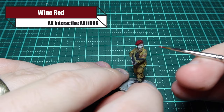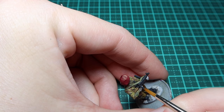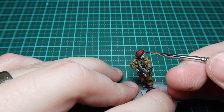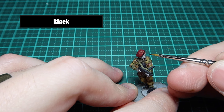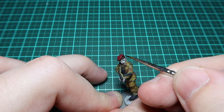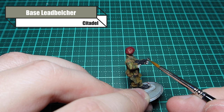For the beret I'm going over it in Wine Red once more, washing it down a bit to give it more of a maroon look. Going back over the Sten with German Gray, picking out the details - separation where the mag goes, the iron sights, any details there. To finish the beret I'm using black for the band where the beret meets the head. I'm also painting his airborne symbol on the beret in black before putting a touch of silver over the top.